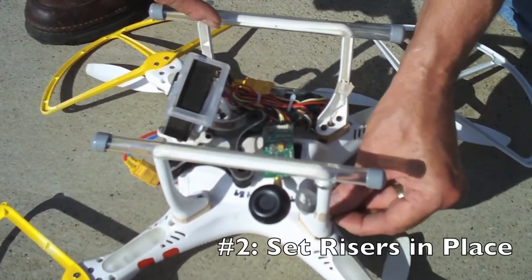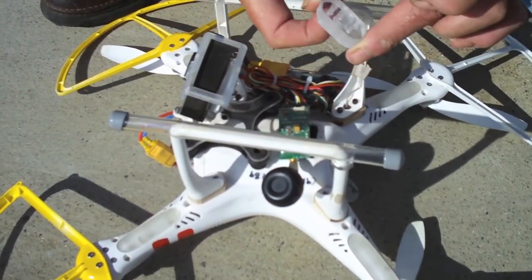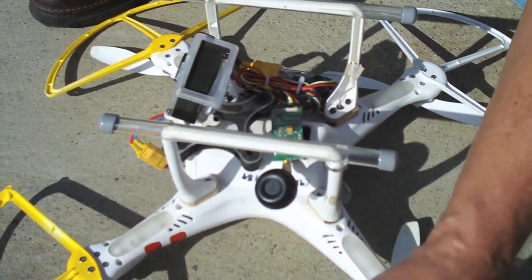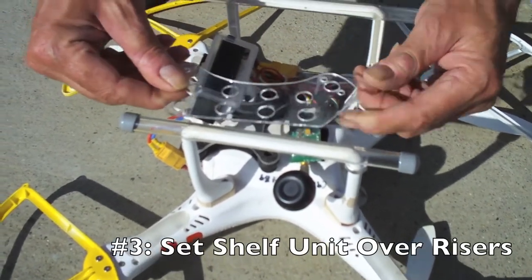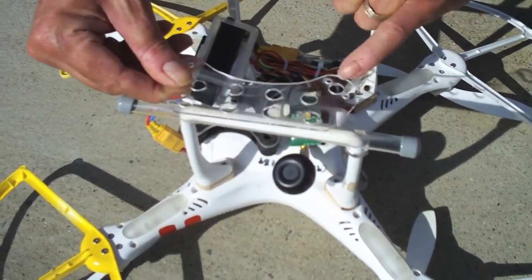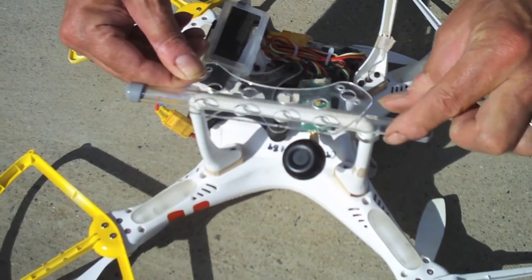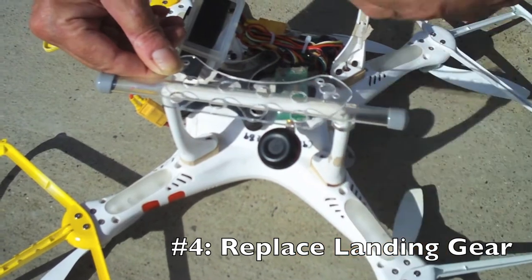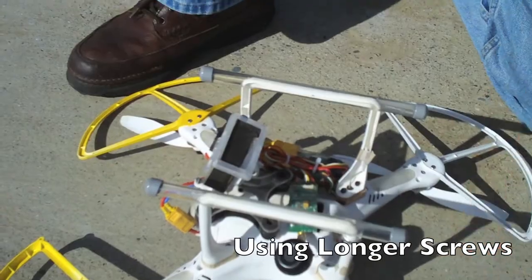Put on your four risers, thread your compass and antenna wire through the hole in the center, and set the risers down in place. Then set your shelf unit down over the top of the risers, threading the compass wire through the hole in the center. Take your landing gear, set it back down on top of the shelf unit, and run the longer screws provided in to secure the whole thing down. It's really just that easy.